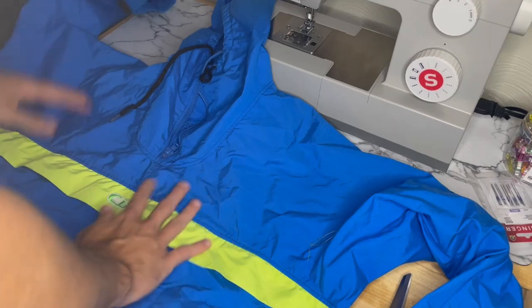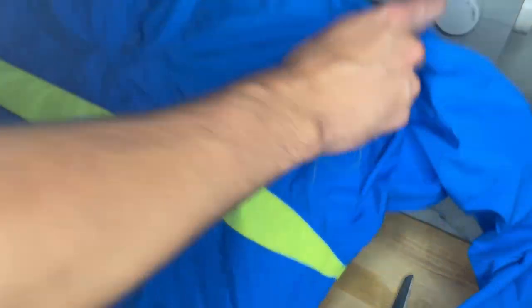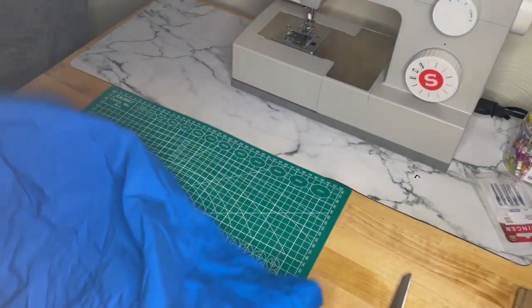Now they say to always iron your clothes before getting ready to sew, but for me I elect to just lay it down and try to pat it flat.